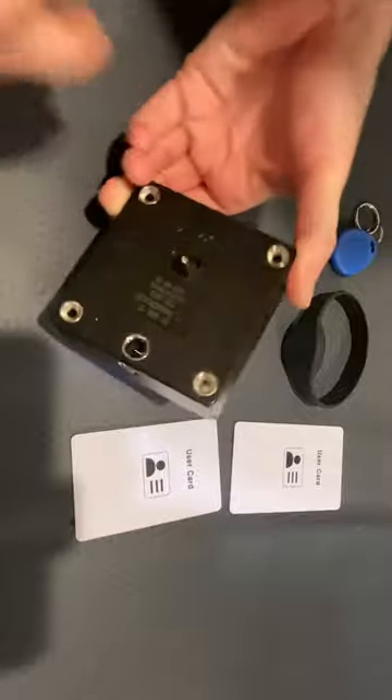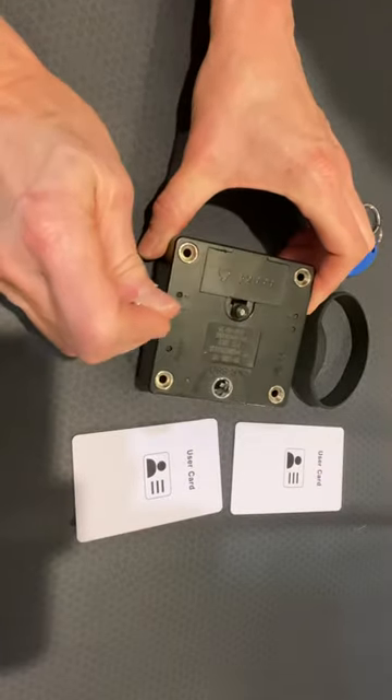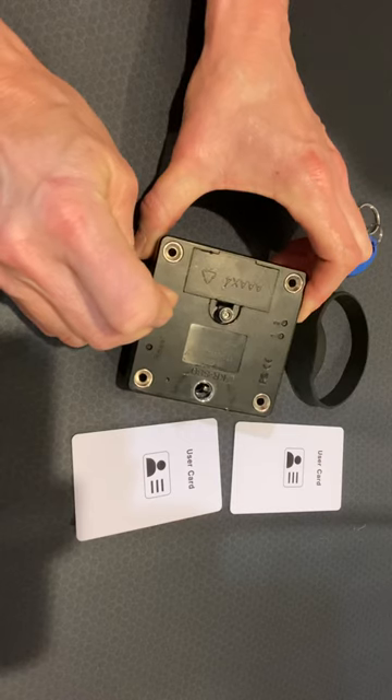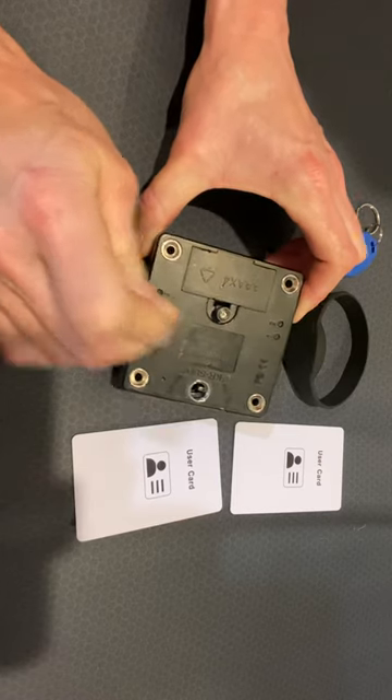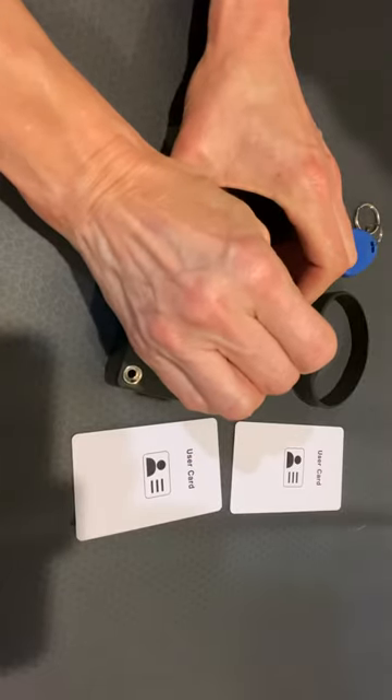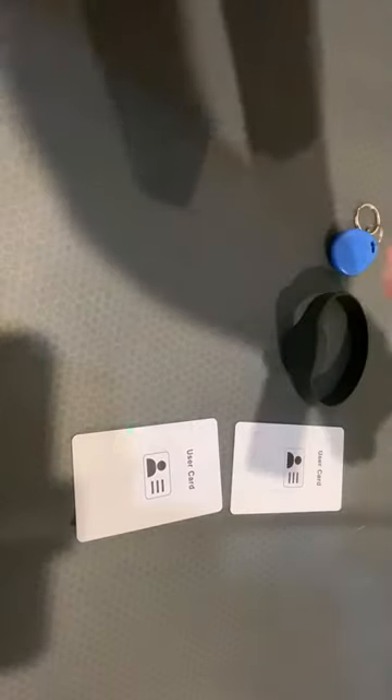Perfect. Turn it over. Then what I saw you do was this one, and then this one. Green, see? And then hit.